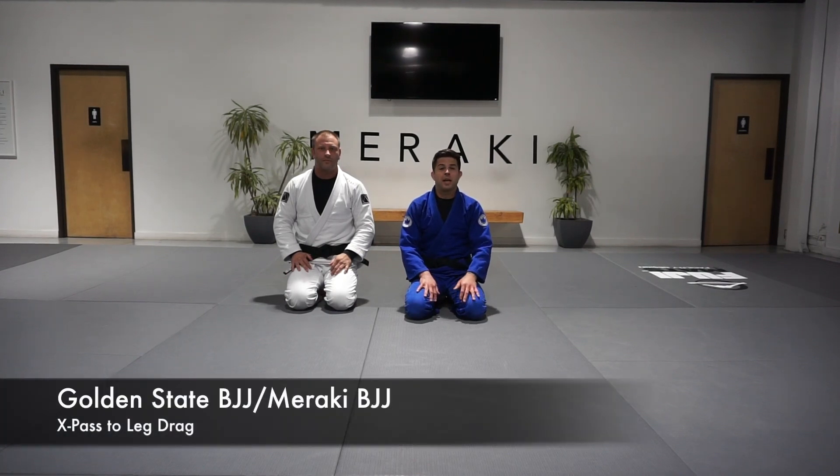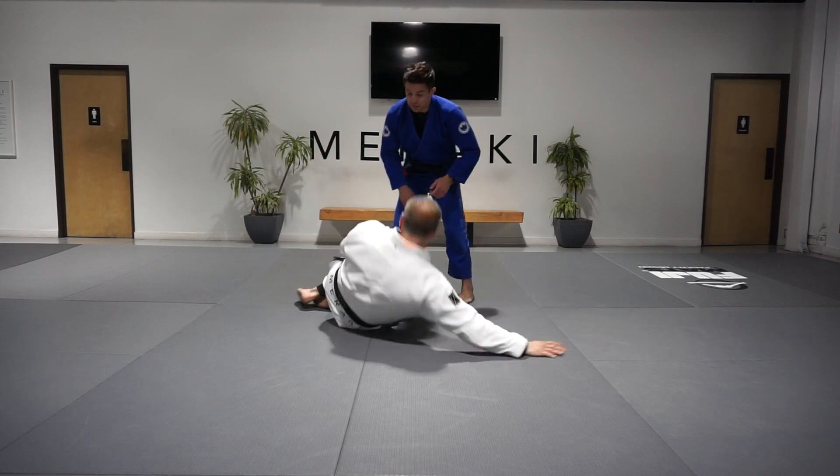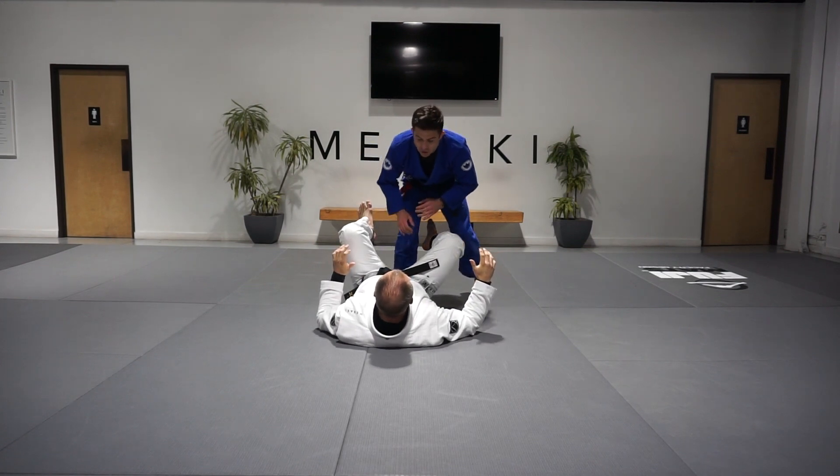Hey everyone, Dane Lenini here again at Meraki BJJ and Judo with Jason Hunt. We're going to get started and look at a follow-up from our initial leg drag or x-pass into a far side leg drag when our partner begins to circle his outside foot to recover the guard.